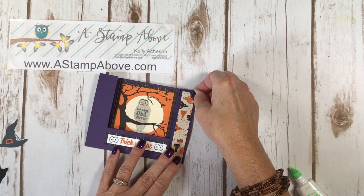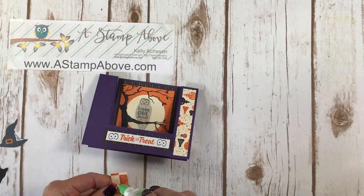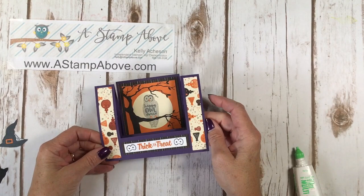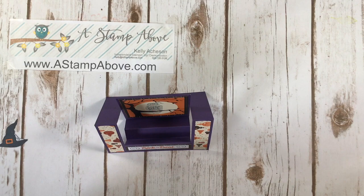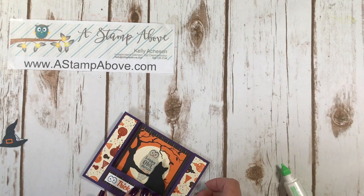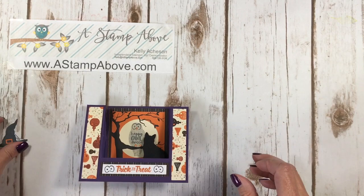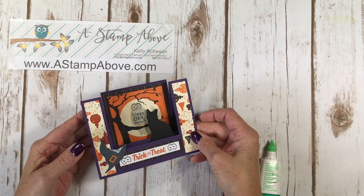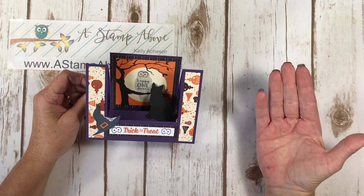I love using designer series paper for these kinds of cards because everything coordinates — all the different patterns, especially in this pack, coordinate with each other. I'm going to put some glue on the bottom of my cat and tuck that right into the second step. I'm going to move it off to the side a little bit so it's not covering up my owl. Then my little hat I'm going to put right over here — that's just a fun little element. Super, super simple. This folds right up and it goes right into an envelope.